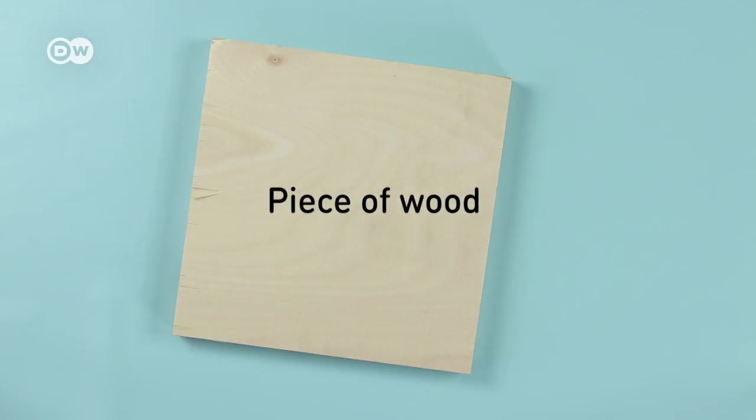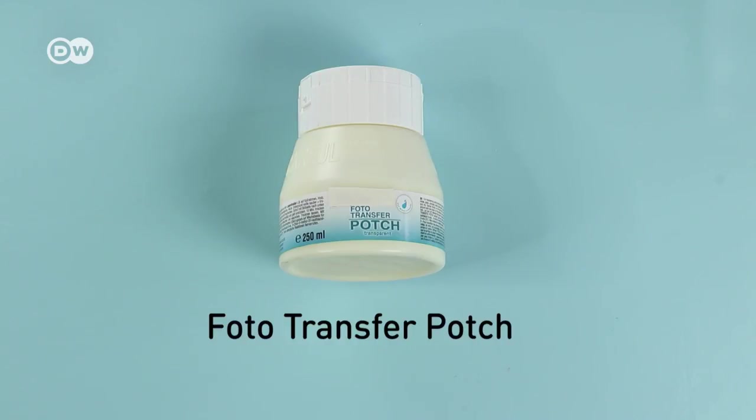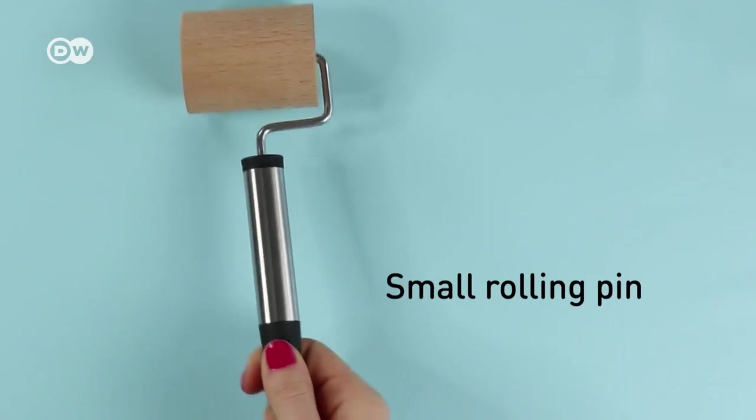Get a piece of wood cut to the size you want at the hardware store. You'll also need photo transfer pouch from a craft shop or the internet, a paintbrush, some water, a sponge, clear paint, and a small rolling pin — that would help but it's not absolutely necessary.